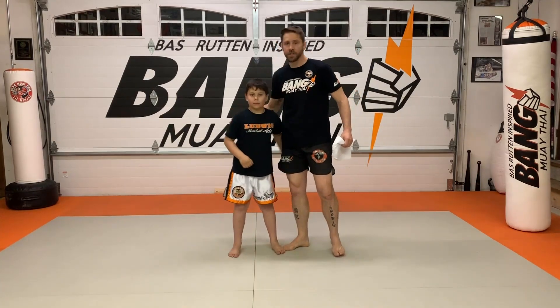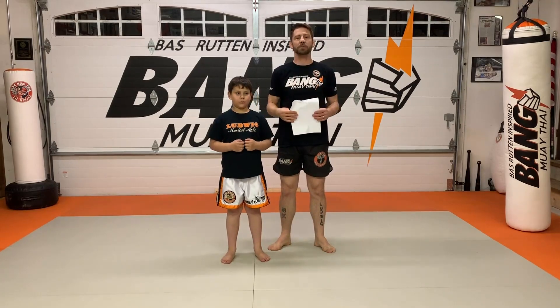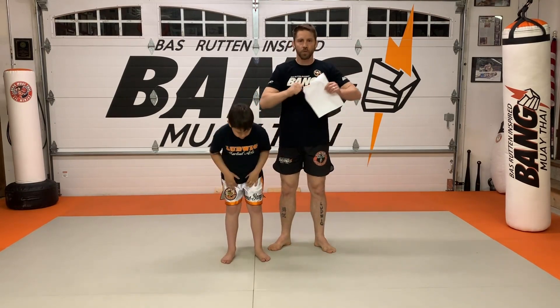You are the man, little ninja. There are your combos — one through four, double jab, double jab cross — with a piece of paper. Thank you, sir.